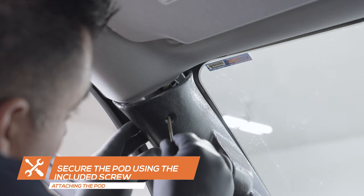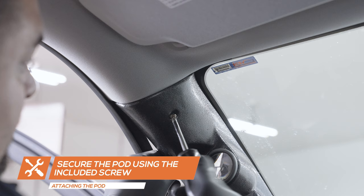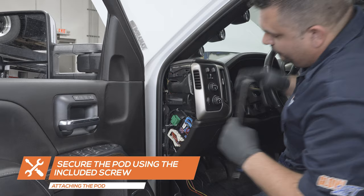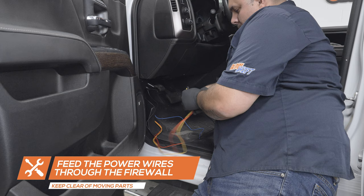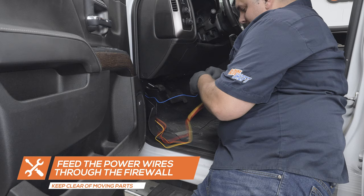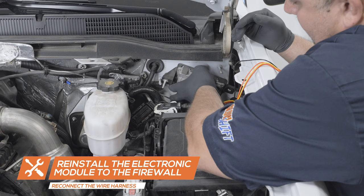Install the pod onto the pillar and use the included screw to secure it to the pillar. Reinstall the weather stripping and side dash panel. Feed the power wires through the firewall and into the engine bay, keeping them clear of any moving parts. Reinstall the electronic module and connect the power harness.